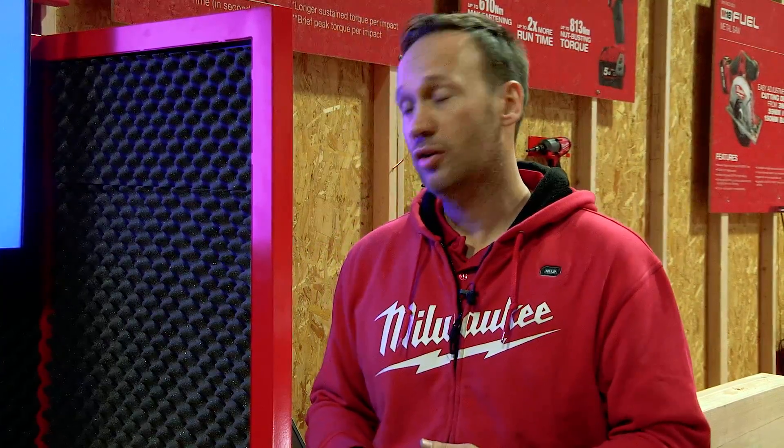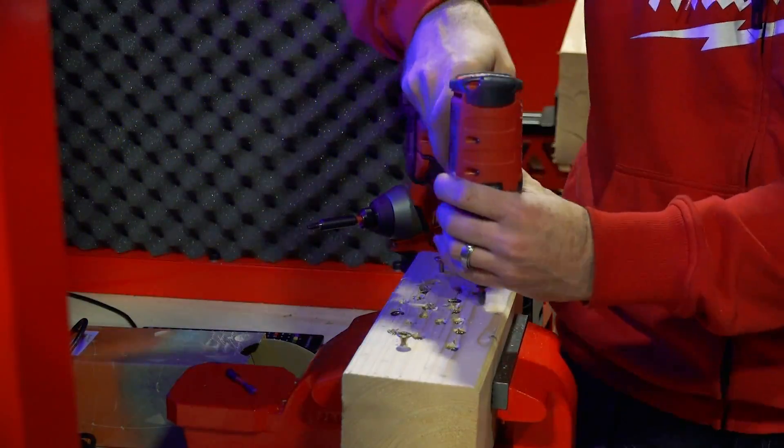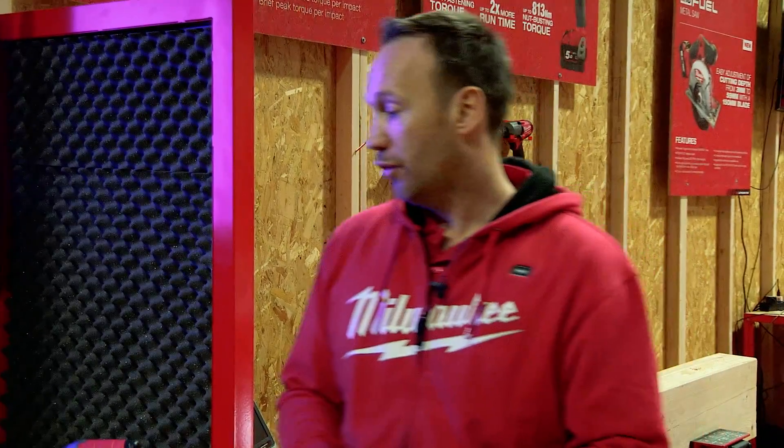On site, guys just use impact drivers for everything whether they need them or not — they've become their screwdriver really. That's true, because as mentioned it's a smaller and more compact tool versus a drill driver. The run time is higher and you have less back force. With a drill driver you always have a back force, which you don't have on an impact driver. So for fastening, an impact driver is much better than a drill driver.